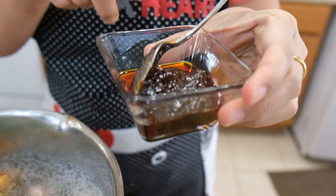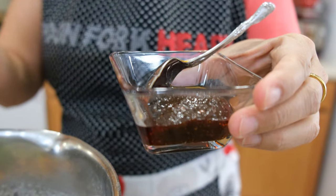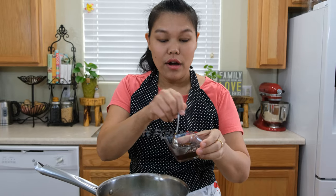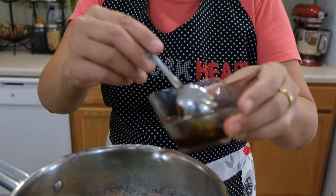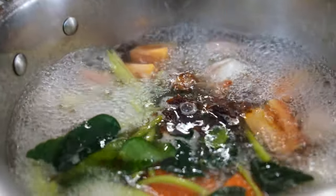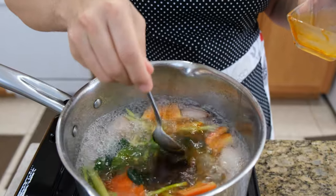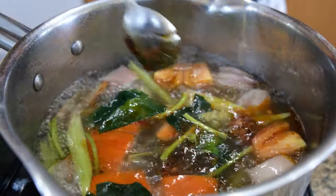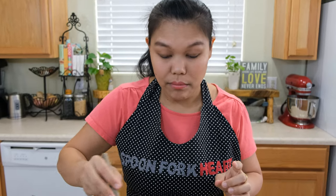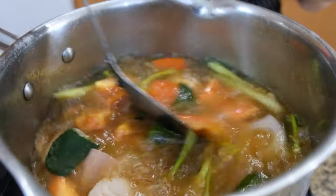The next ingredient, different from the Tom Yam Gung Nam Sai, is we have the Thai chili paste. If you cannot find the already-made kind in a jar, I have the recipe for how to make Thai chili paste — I will put the link for you below. I use two and a half tablespoons of Thai chili paste. The oil from the chili paste will make this Tom Yam Gung a beautiful orange color. Put two and a half tablespoons in and mix them a little bit, because the chili paste has big chunks, so just use a spoon to mix them up.